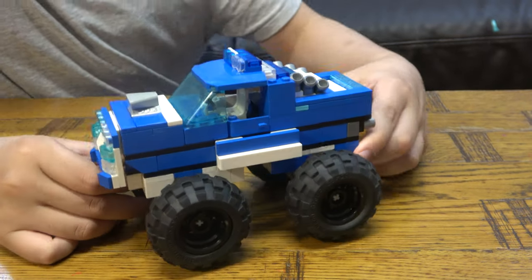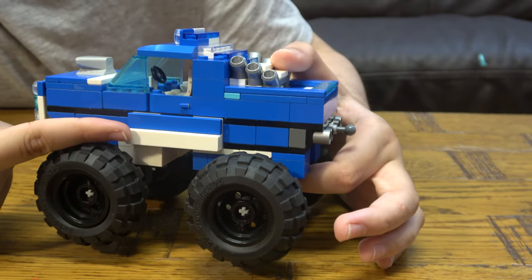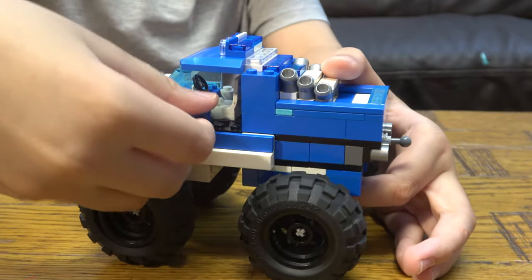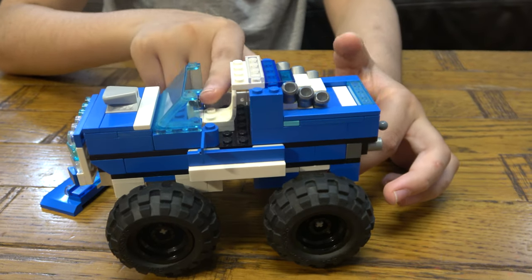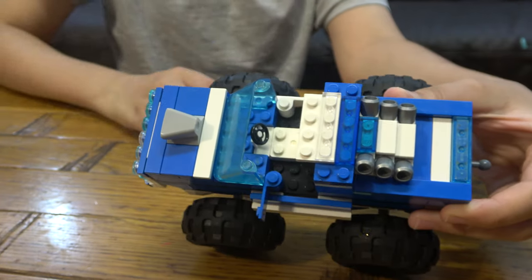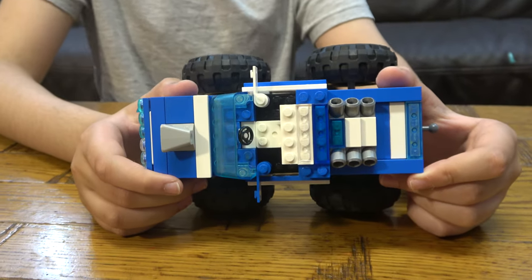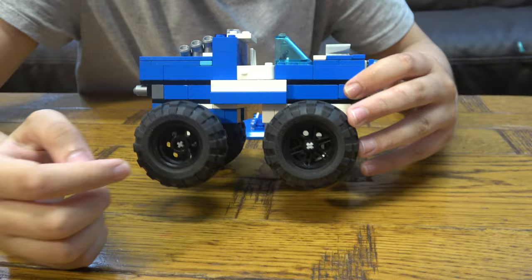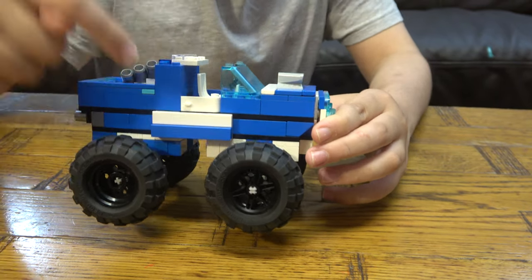These are the big wheels, and then we have a white step and then a blue step, then a blue door. If I take the hatch off, you can see the white interior and white steering wheel inside. On this side there's a white door, and on the other side it's blue step, white step, white door.